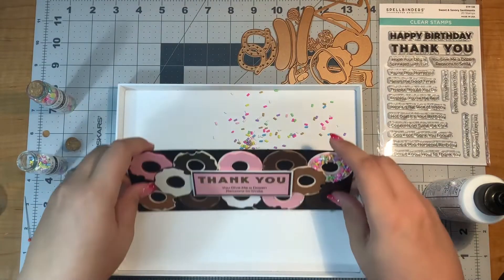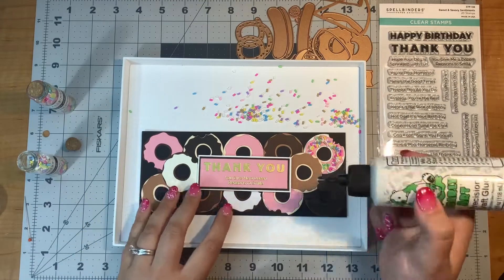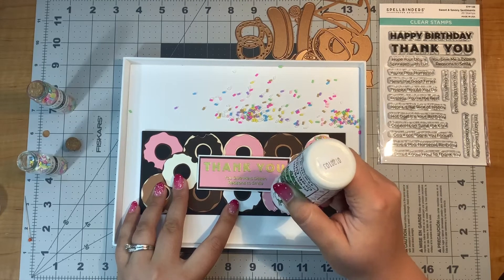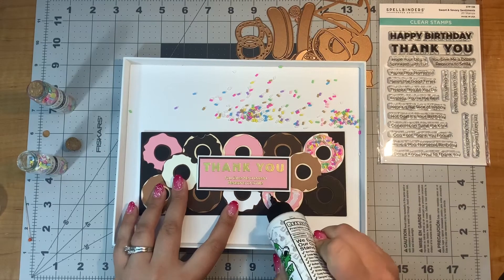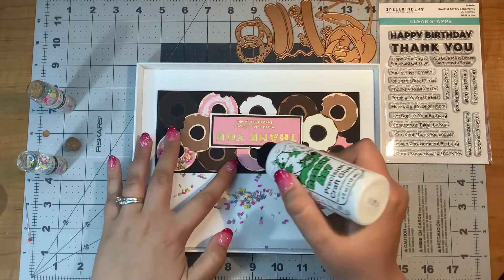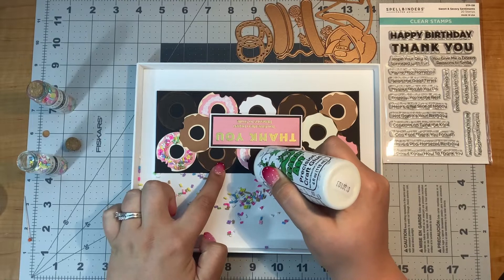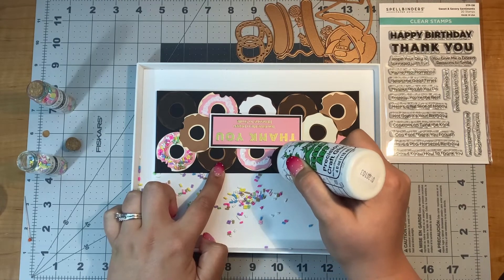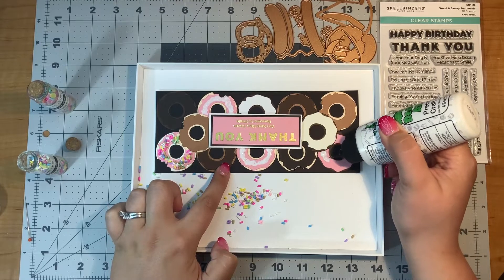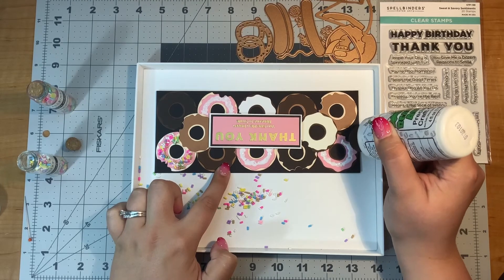Hooray, it worked! Now I just need to do that again for the other pink donuts. I suppose another person who is more patient when it comes to craft supplies would put one little sprinkle on at a time with tweezers. But I am not a patient crafter — because when I'm crafting, my ideas go here and there and everywhere, kind of like a squirrel. I am a very patient person in my normal life though — I'm a kindergarten teacher, so I kind of have to be.